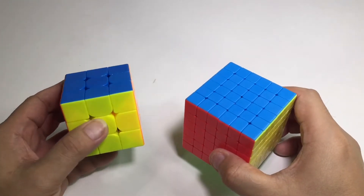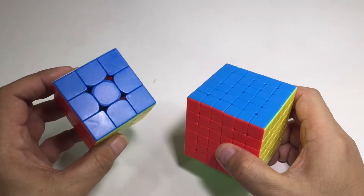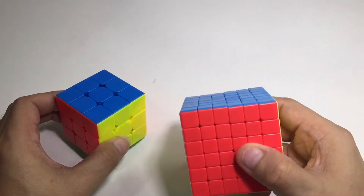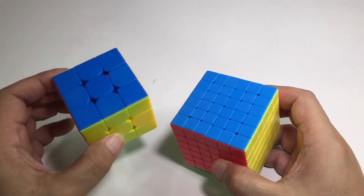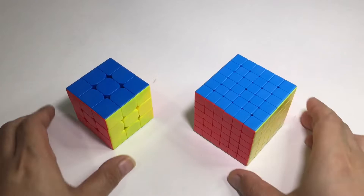For today's video, we will try to solve the 6x6 using the algorithm of 3x3. Can we solve the 6x6 using the 3x3 algorithms? If you want to know, please watch the full video.